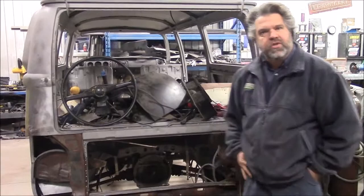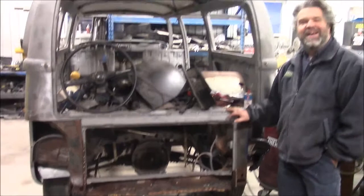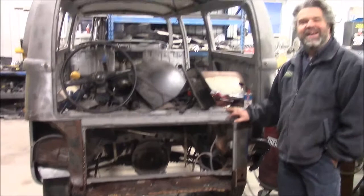The progress will continue and we'll share with you an update once we have this back section done, because it's quite a transition — taking it from all this rust to all brand new steel, fully protected. This 1972 Volkswagen will get a new lease on life here shortly. Thank you for watching. I'm John from LastChanceAutoRestore.com.